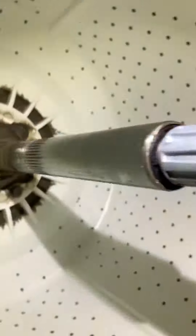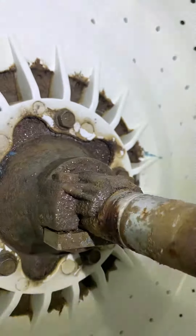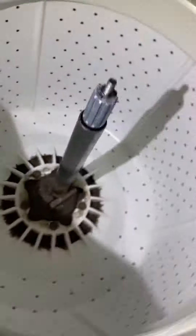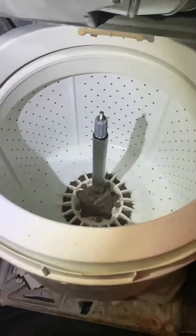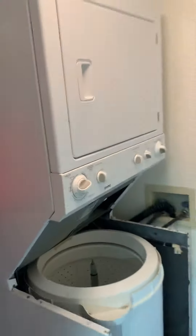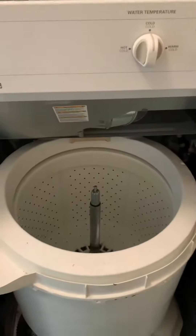Now this is gonna be the fun part — we're gonna have to take off this coupling, and then I'm going to attempt to pull out the spin basket without removing the dryer assembly. It shouldn't be too hard.